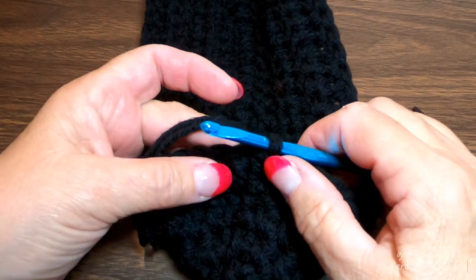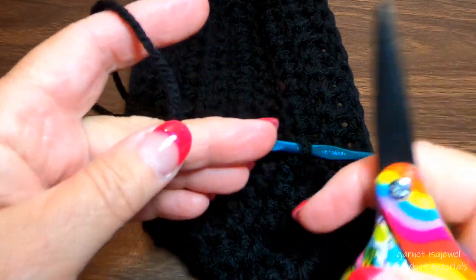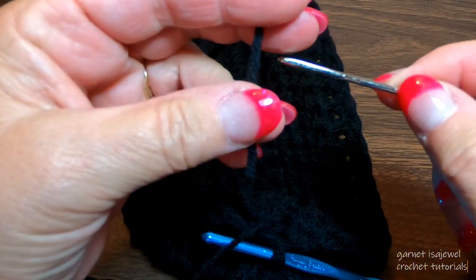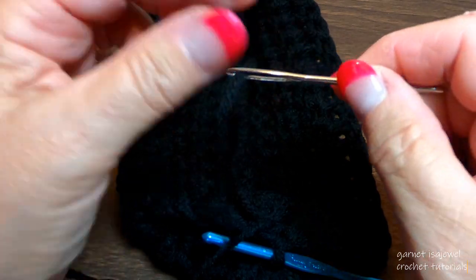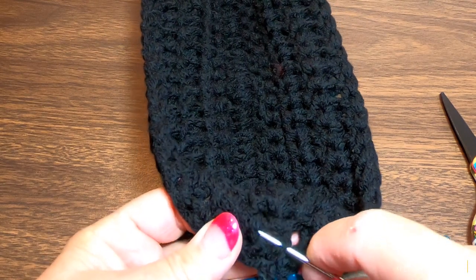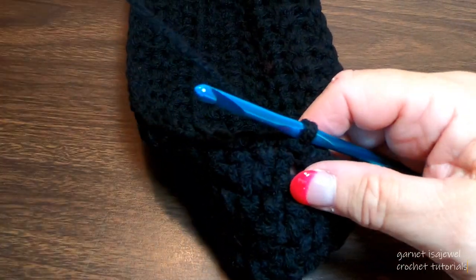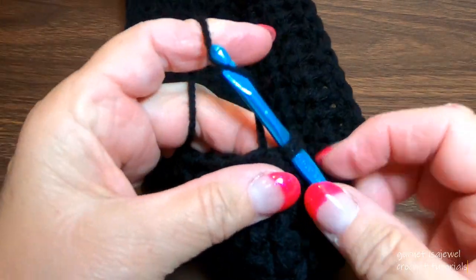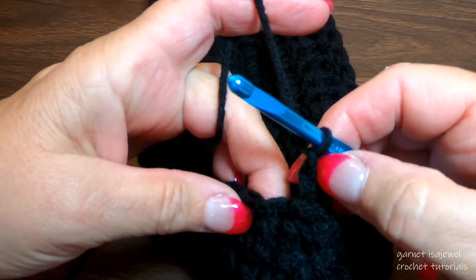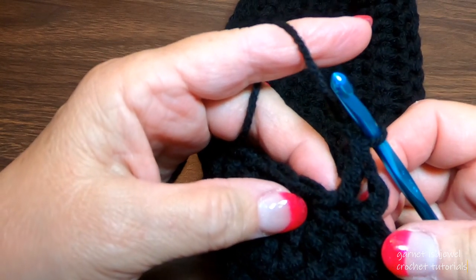At the end of the second row, slip stitch with both yarns, then take one of the yarns and cut it. Take the cut yarn, place it onto your needle, and weave it onto the inside of our stitching to lock it in place. From now on, the rest of the bag will use just one strand of yarn. Chain two, and in this row do double crochets all the way around. When you get to the end, slip stitch into the top of that chain three.